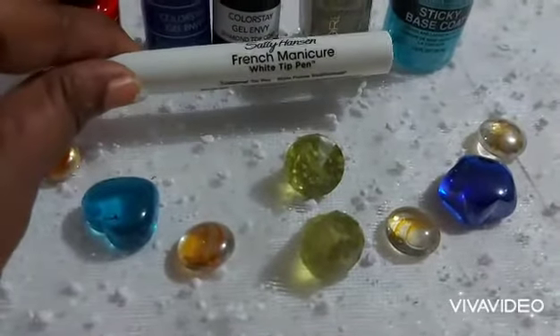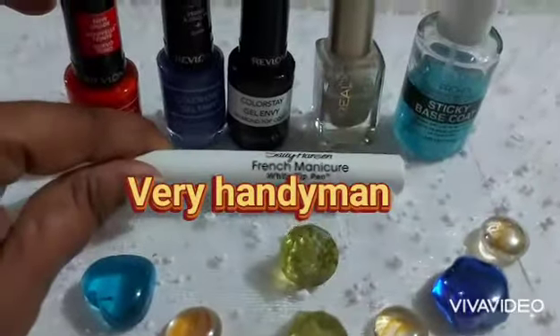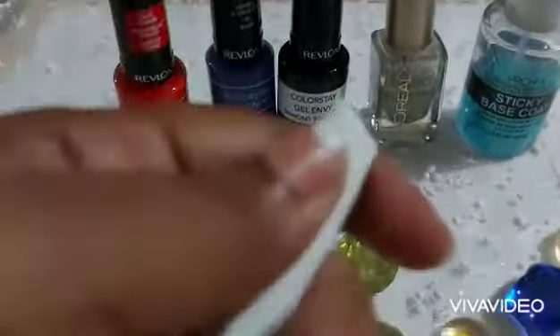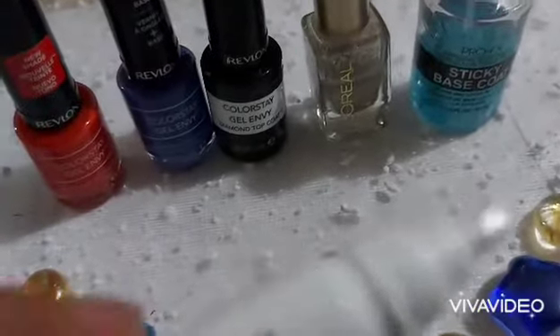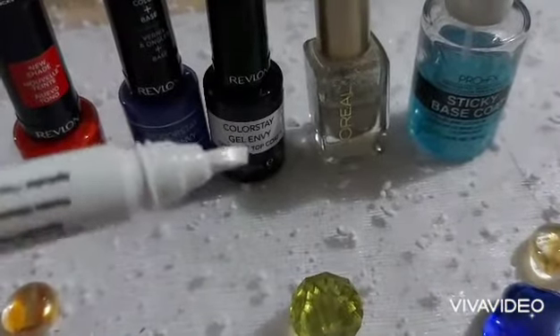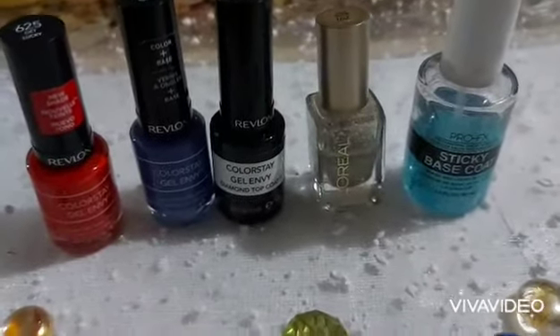I'll be using our Sally Hansen French manicure white tip pen. I use this sometimes instead of the white polish itself because the handle allows us to draw our lines a little easier and also to draw designs. It does take some practice, but it has a tip which makes it easier to handle. Welcome again to Fooinez on YouTube, and do enjoy.